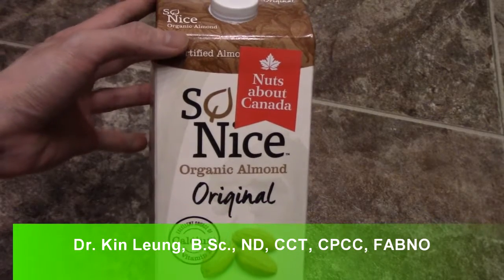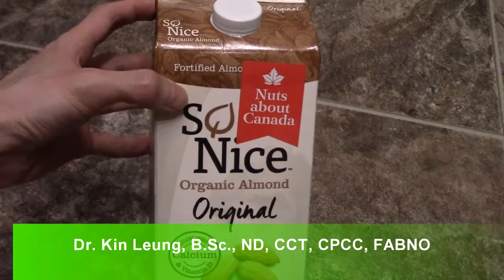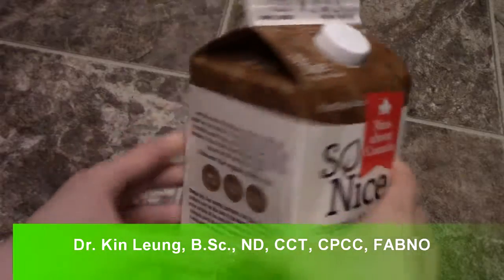All right, so today I'm doing a review, a quick taste test on the So Nice Organic Almond. As you can see, it is fortified and it is dairy-free.